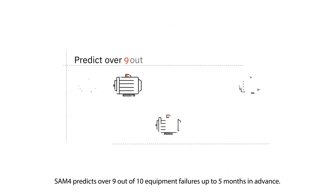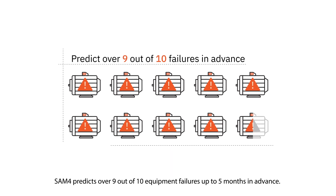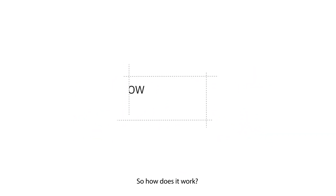SAM4 predicts over 9 out of 10 equipment failures up to 5 months in advance. So, how does it work?